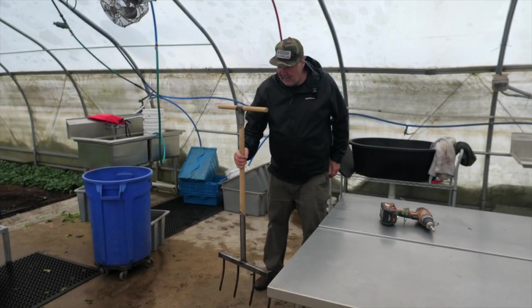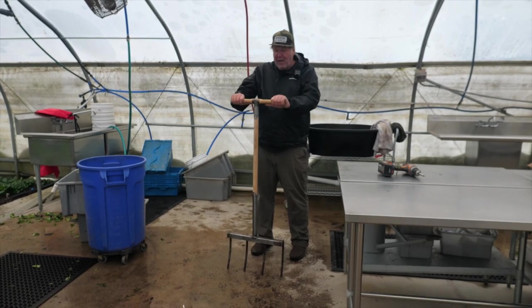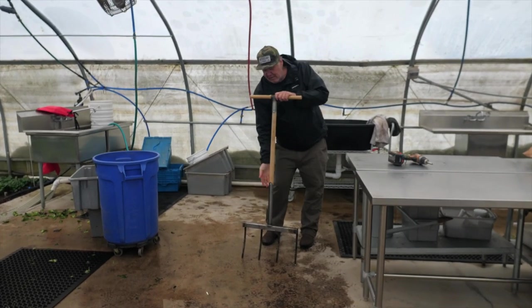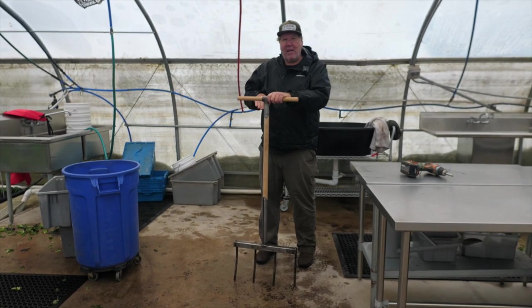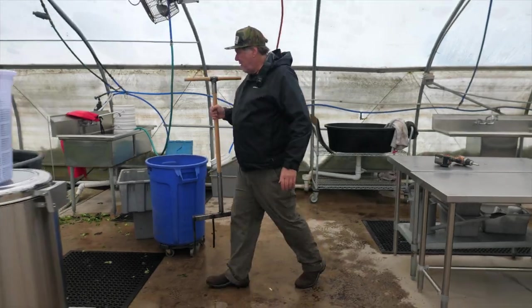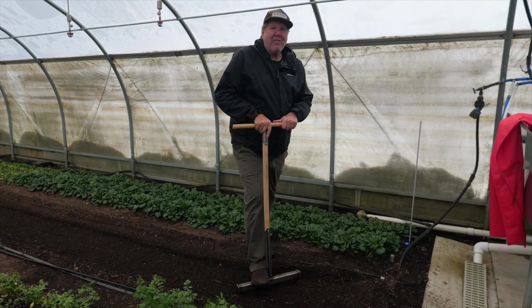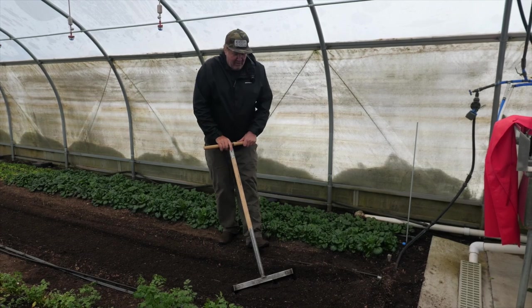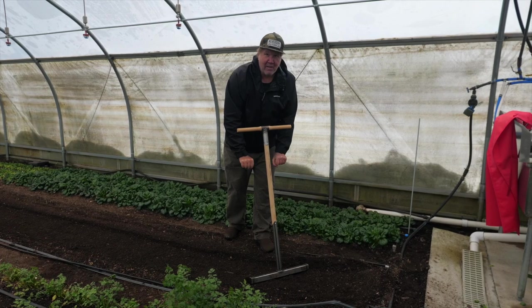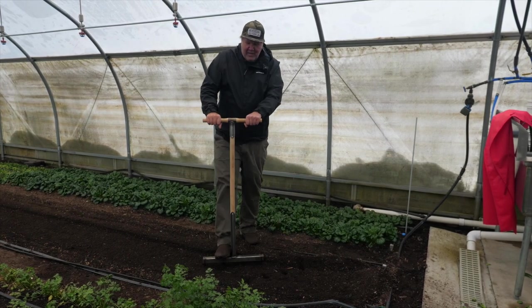If you use it and find that you like it a little higher or lower, you can just take all those screws out and move it. The T-handle is a lot lighter to carry around and a lot easier to use. I like the T right here — I don't want to be holding it way out there. So it's important that it's at your right height.